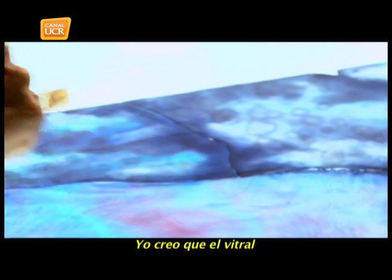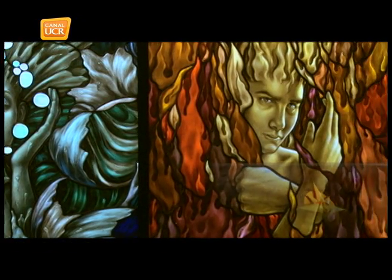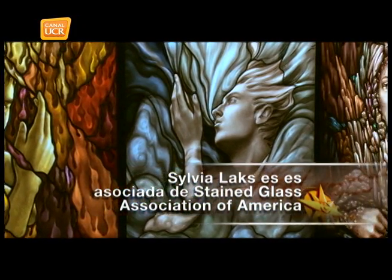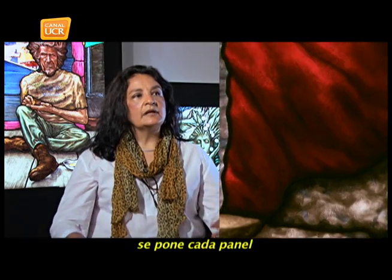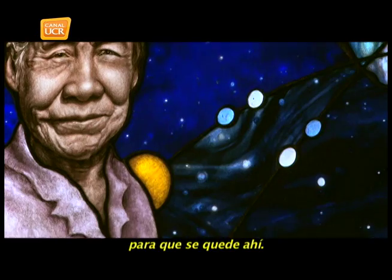So it's ideal for any artistic expression. I think the vitral is still not explored as it should be explored. When a vitral is installed, you have to be careful to keep it vertical and ensure it has manageable dimensions.